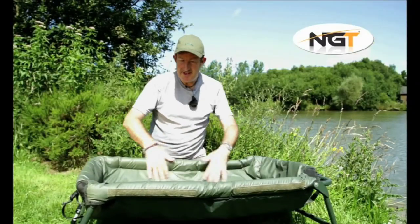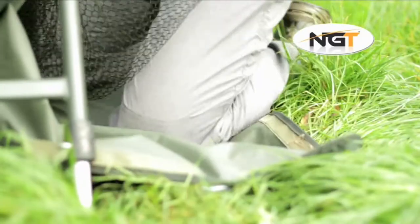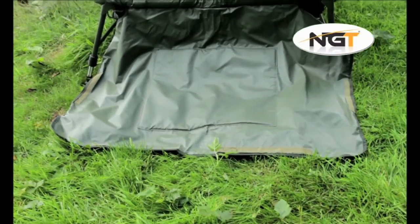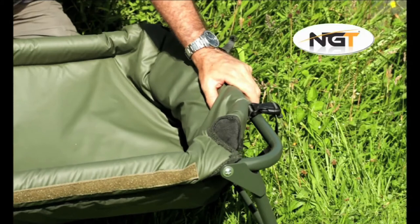Fully padded 210 denier waterproof material has a velcro fitting cover flap, and this can become a kneel pad. The sling can clip off the frame so it is easy to return the fish in safety.